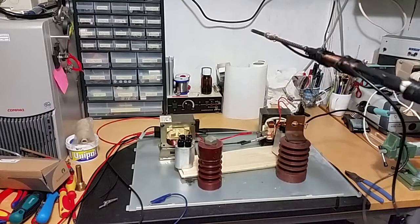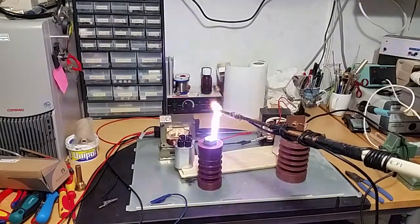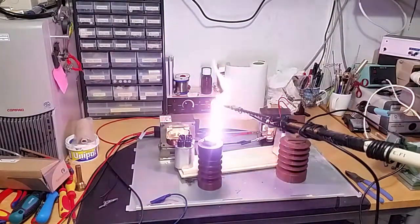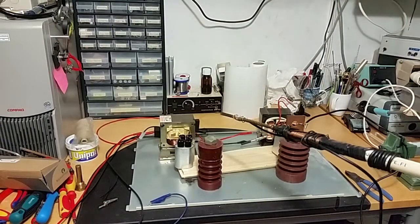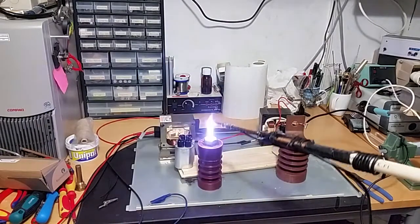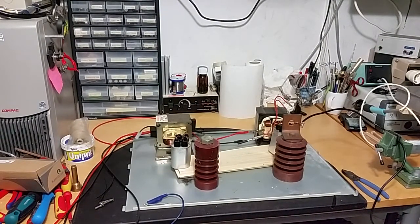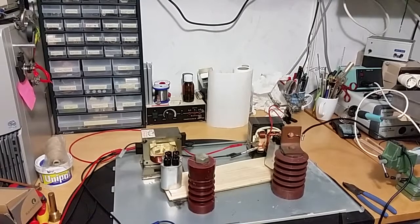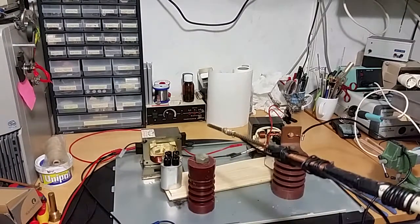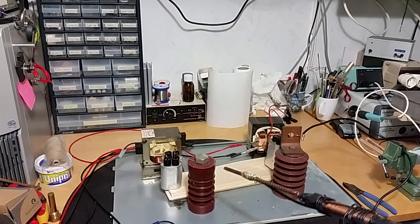So I'm going to crank down the voltage now and try unballasted. It's like 1000 watts at the moment. So now it's unballasted — let's try it out and see what happens. Maybe not such a big difference.